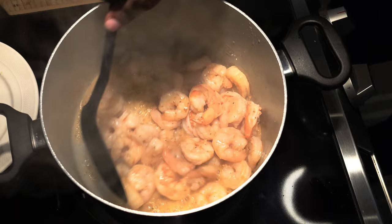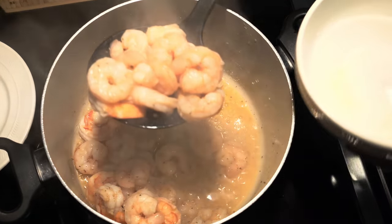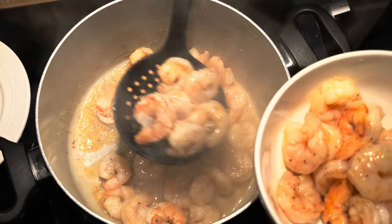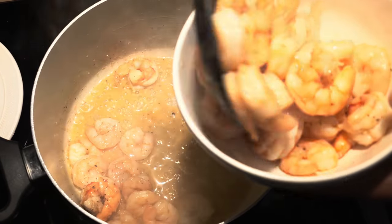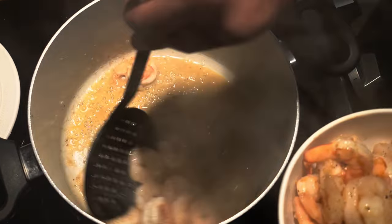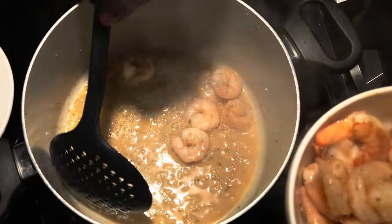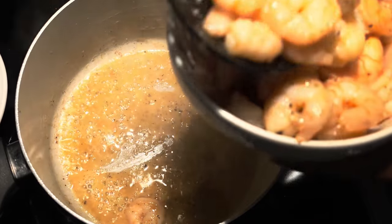Now your shrimp is cooked to where you like it. Take it out of the pan, leave your pot on still medium heat, let it keep cooking. Take your shrimp out, put it in a plate or bowl, and set it aside — you're gonna need that a little bit later. After that, you're gonna sauté the rest of your ingredients in the same pan to get the base of our soup and our broth going.